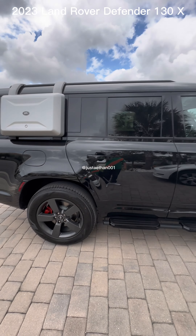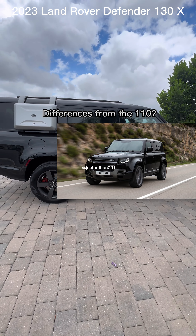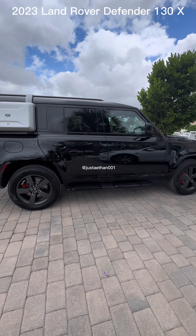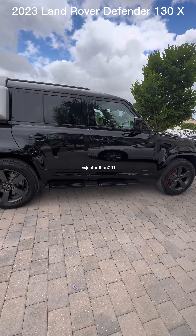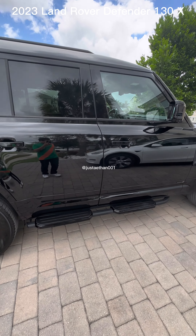So, the Defender 130X — what are the differences? What are the things that have changed since the Defender 110 from last year or 2022, if you want to put it? Let's go inside.